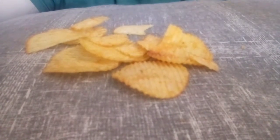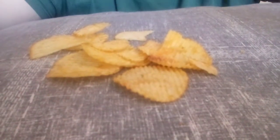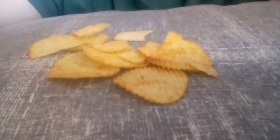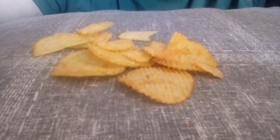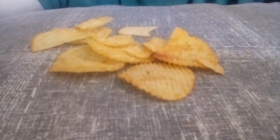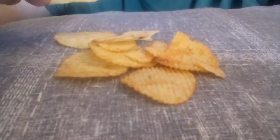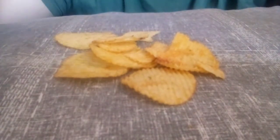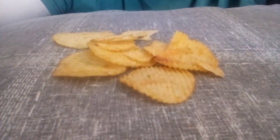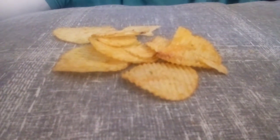I've almost eaten them all — very good! Nice onion flavor, nice texture, nice crunch to them. And above all, a nice addition to the list of reviews. That's pretty much all I can say, to be perfectly honest.